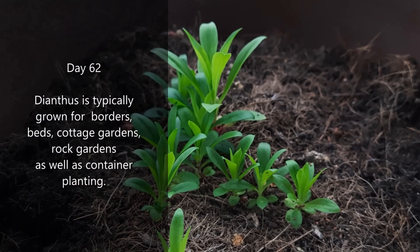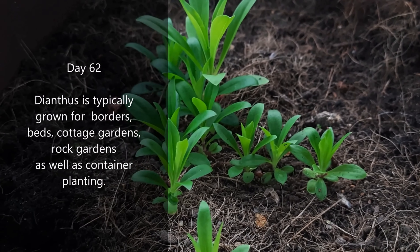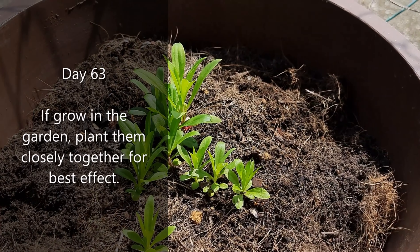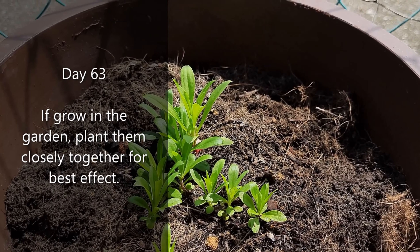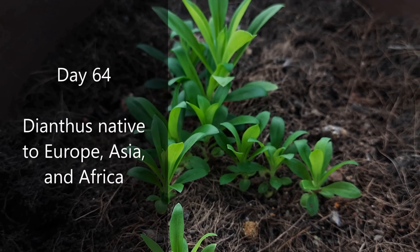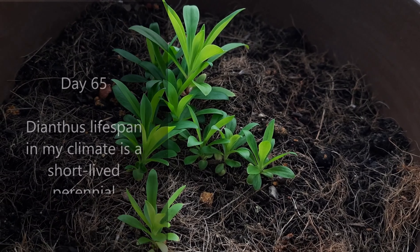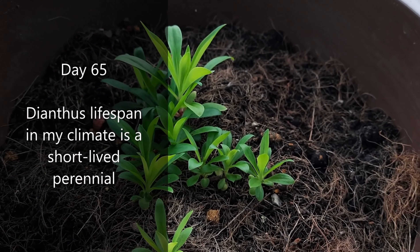Dianthus is typically grown as a landscape plant for borders, beds, cottage gardens, rock gardens, as well as container planting. If growing dianthus in the garden, plant them closely together for best effect. Dianthus is native to Europe, Asia, and Africa. In my climate, dianthus' lifespan is a short-lived perennial.